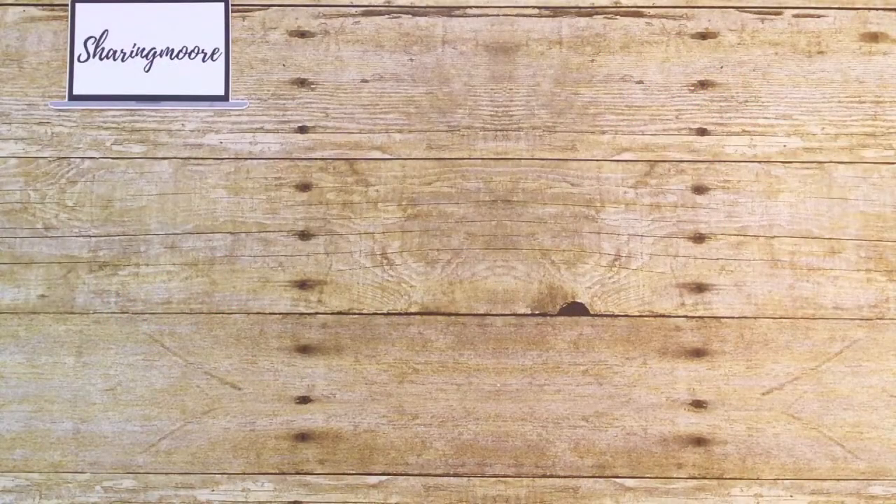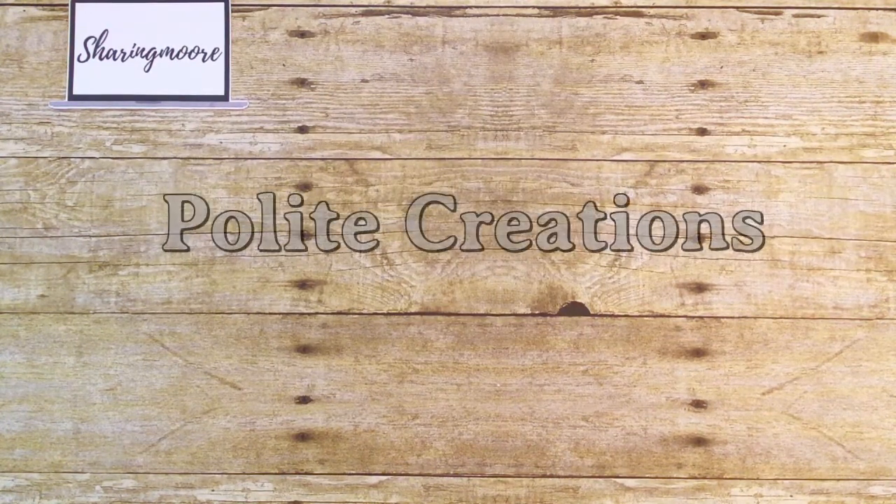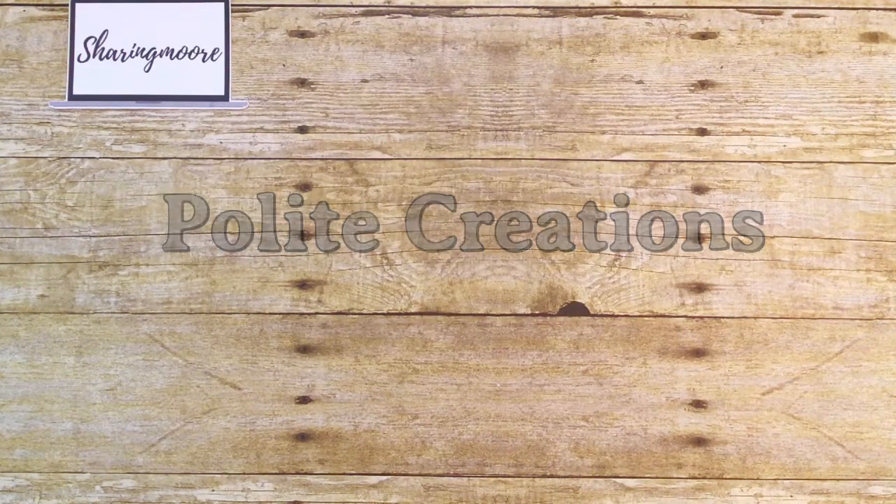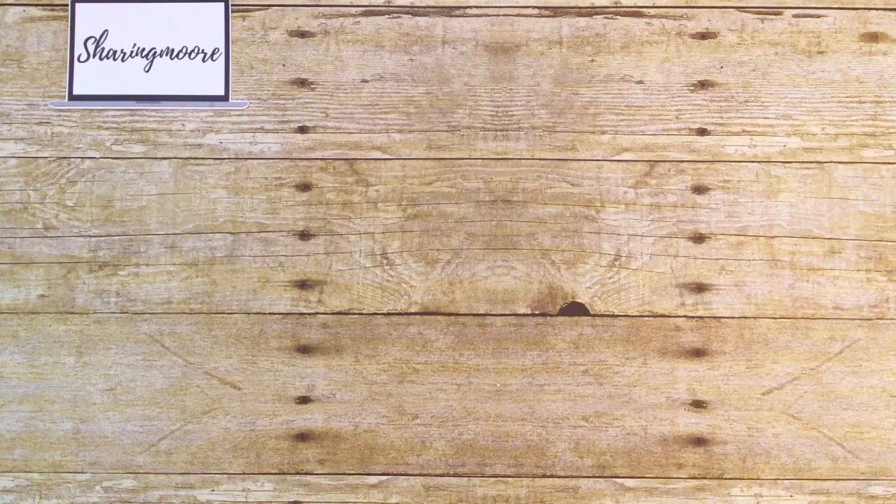Hey y'all, welcome to my channel — thank you so much for stopping by for another video. I want to share what I created for Natasha, who is Polite Creations here on YouTube. Natasha and I are doing a Christmas in July swap with non-traditional colors, and we're also each doing one cultural project — something that shows how another country celebrates Christmas.